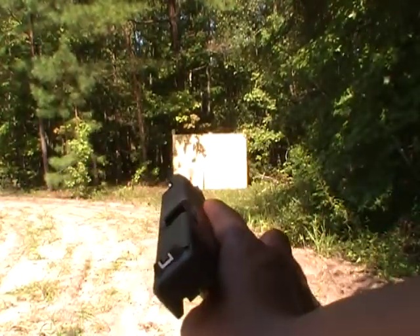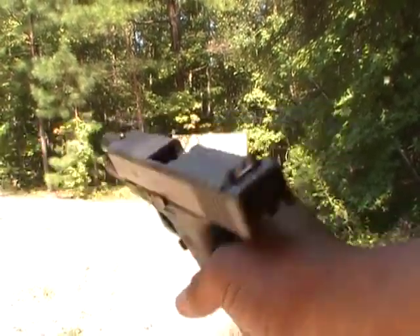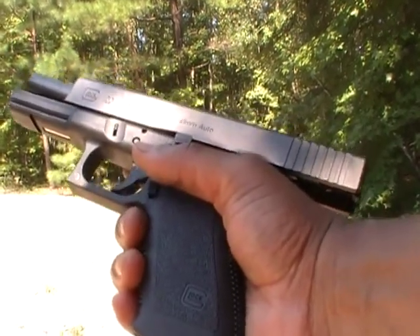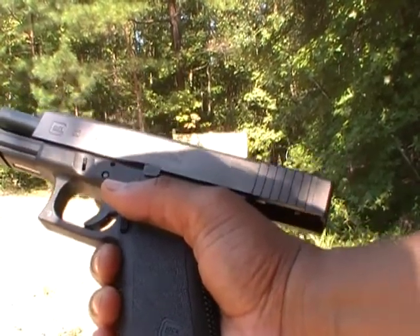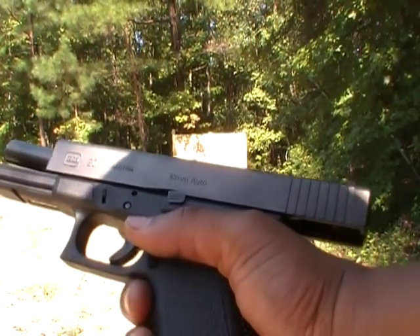Now I'm stepping up my power again. I'm going to be firing the Glock 20 in 10mm — once again, the very first time I'm firing this. The first cartridges will be Remington UMC Jacketed Hollow Points. The second set will be Georgia Arms Jacketed Hollow Points as well.